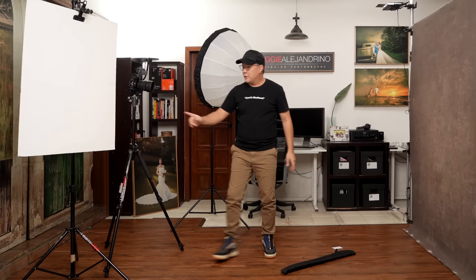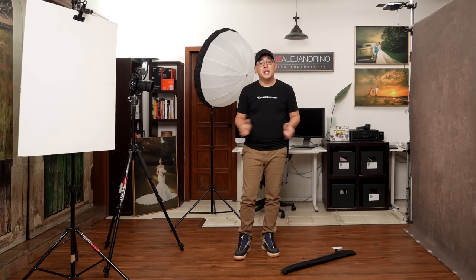I hope you enjoyed this video. If you did, please consider subscribing to the channel. If you want to learn more about off-camera flash photography, I do give one-on-one online workshops — details in the description below. If you want to see more of my images, follow me on Instagram at jiggyalejandrino. You can also follow Coco on Instagram at cocoalejandrino. Till the next video.